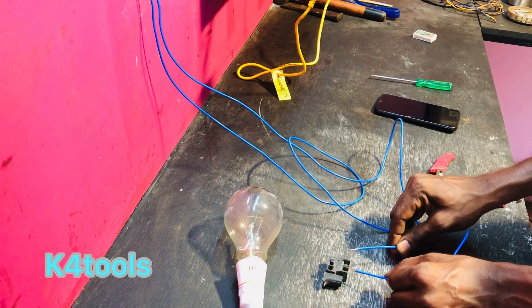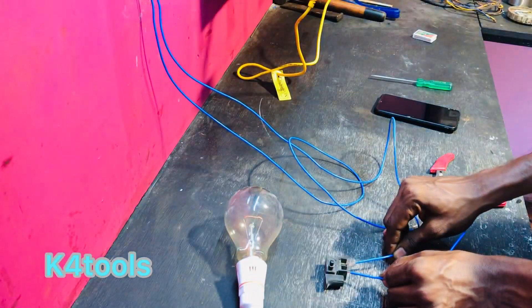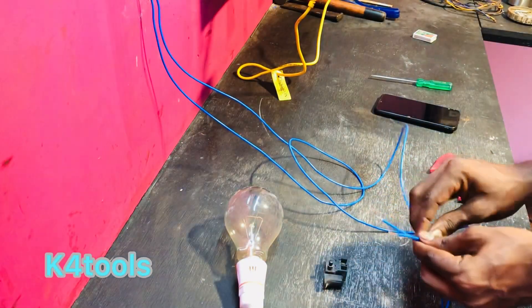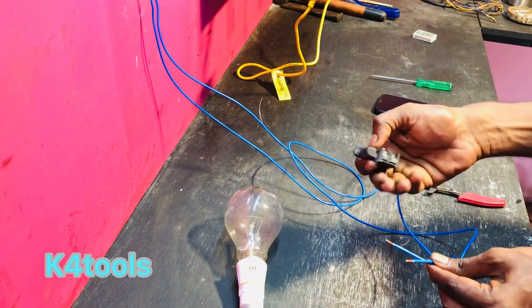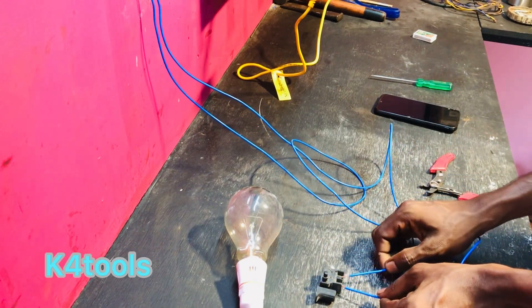Now, let's switch. We'll fix the switch and apply it. If we change the switch — not the off button — and change to the switch, we turn it off. Then we change the switch.